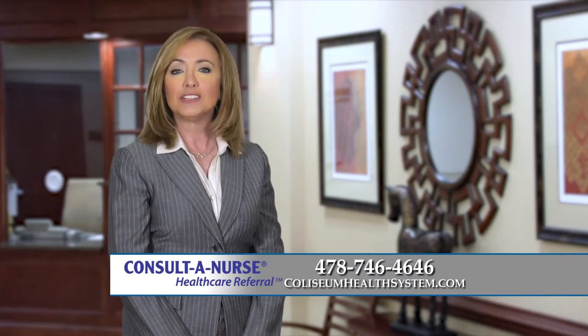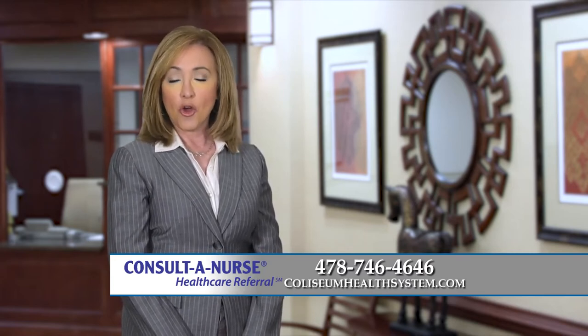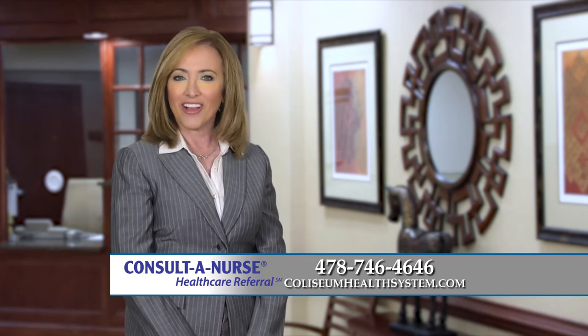To learn more or find a physician, call Consult-A-Nurse at 478-746-4646 or visit ColiseumHealthSystem.com. I'm Beverly Herbert. Here's to your health.